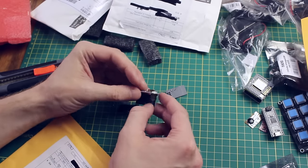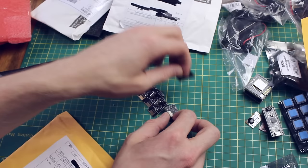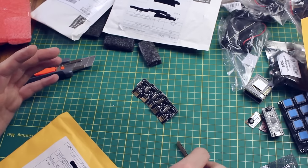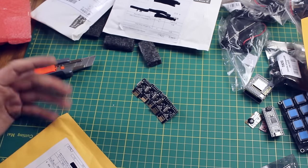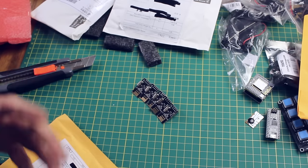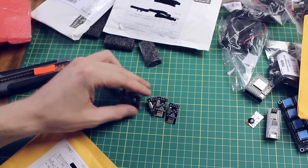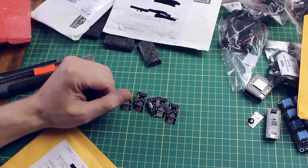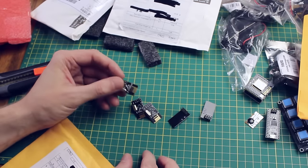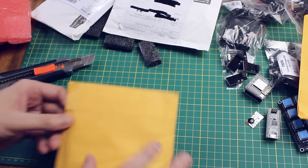I ordered some more NRF24L01 boards — these are 2.4GHz wireless chips. I bought more because I want to make a little sensor array in my house for temperature and humidity sensing, potentially putting some displays on these Nanos — maybe a little clock with temperature. These may not work; sometimes you just get duff ones. They were cheap — about five dollars for five.